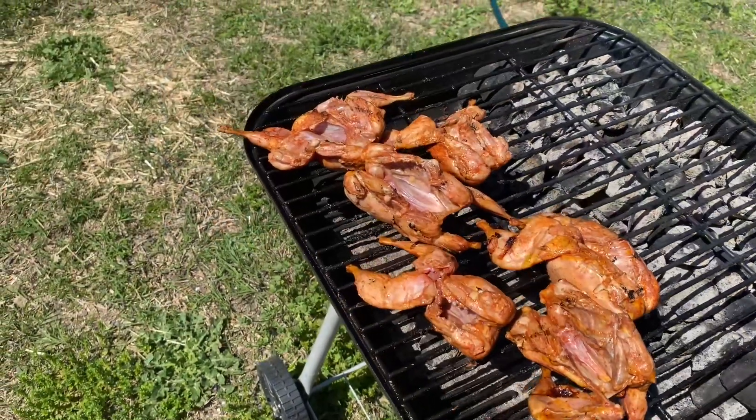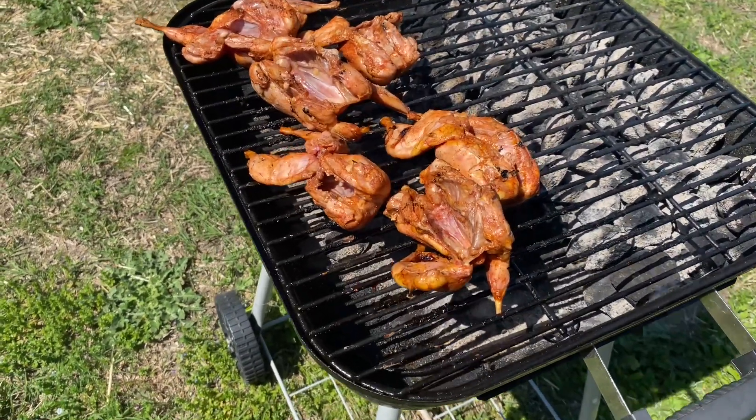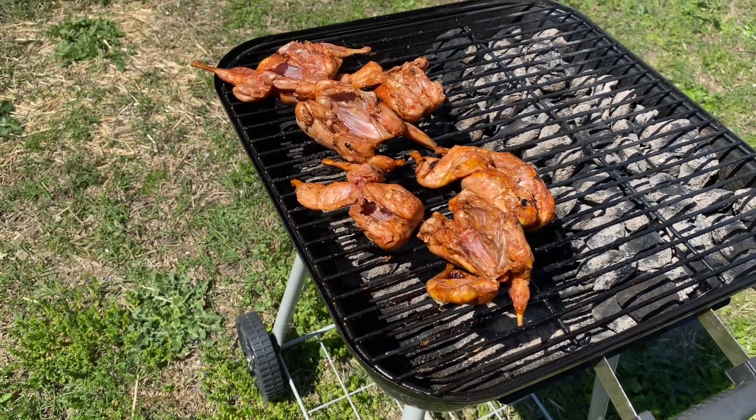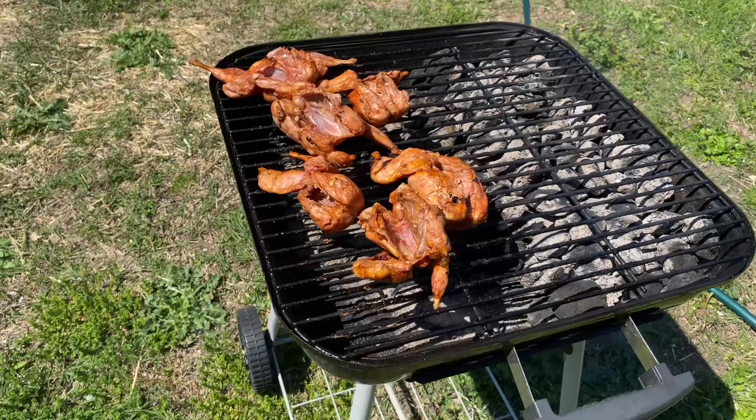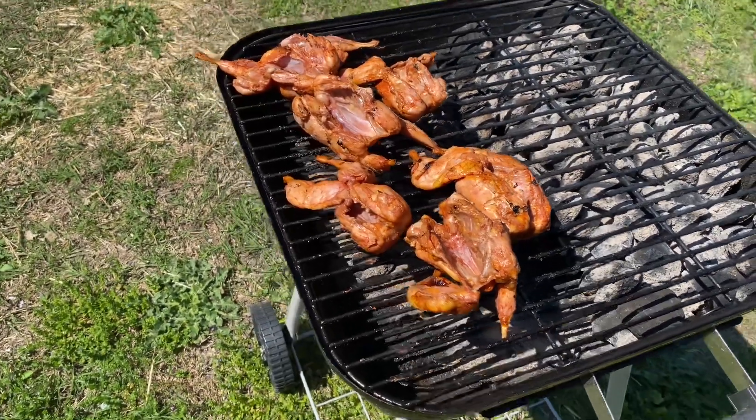With this quail, I know exactly what I fed them — no chemicals, no antibiotics. They ate well, had a good life, and I know this right here is going to be way healthier than what I can get from the store.